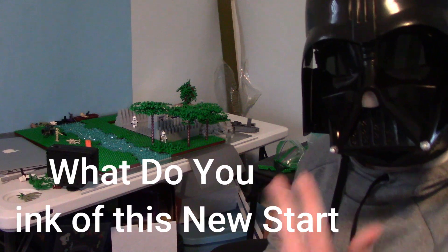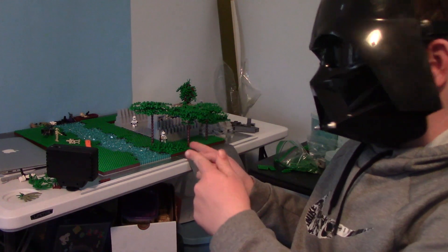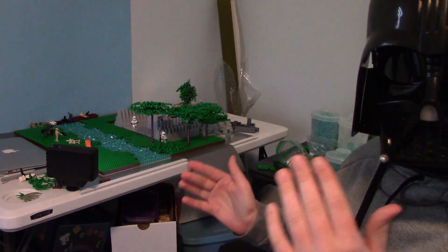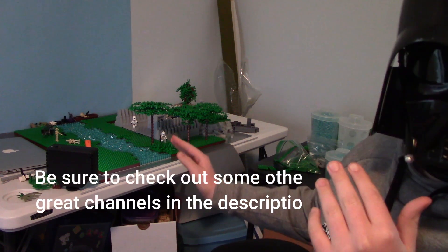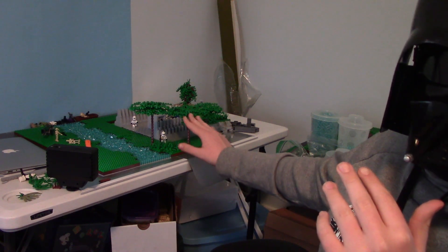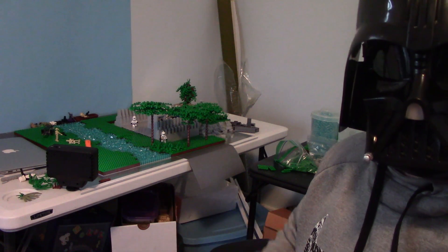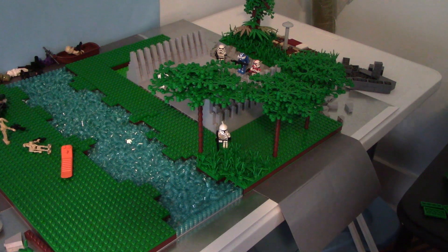Welcome back everyone, this is week two of building a Clone Base MOC in LEGO and we made some great progress. First we found a tree design, we started the river and the foliage, we also started some of the terrain, and we did add in the gun racks. We downsized the base because we have a completely new plan for it, so stay tuned.